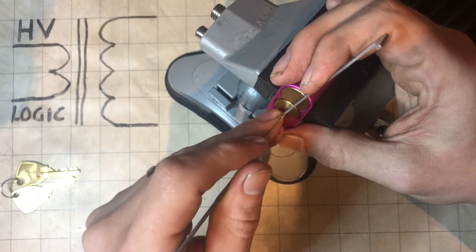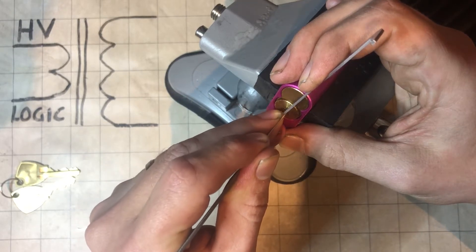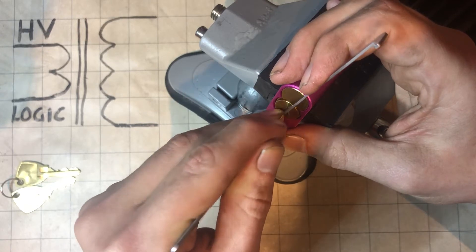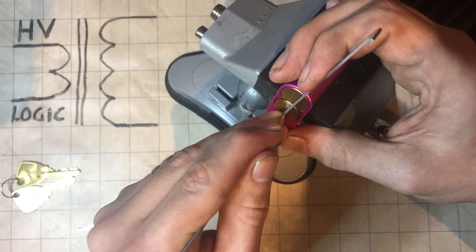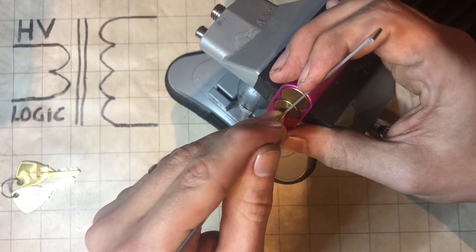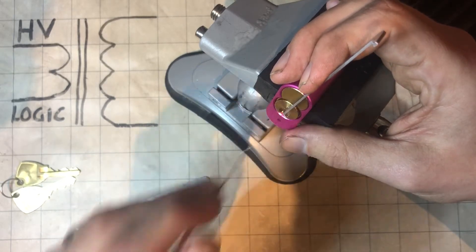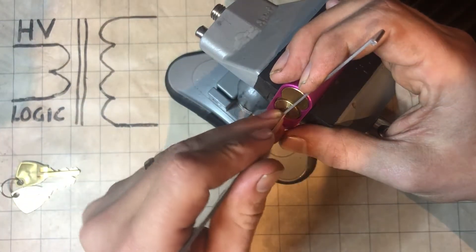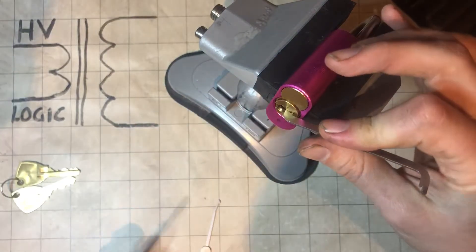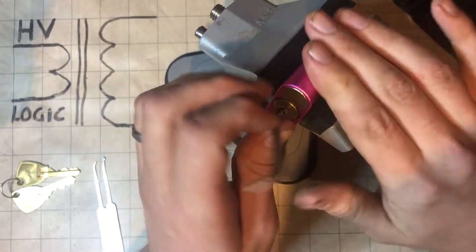Looks like it wants to put up a little bit of a fight. You might actually switch to the back one — there we go, and we got it. It just wasn't feeling quite lined up on the pin but very well right at the back there, so that pointy hook really helped. So it wasn't too bad.